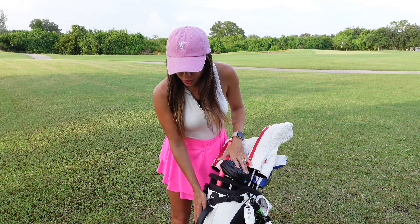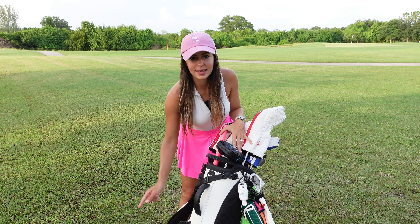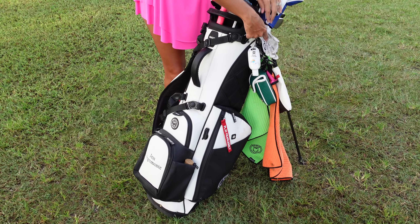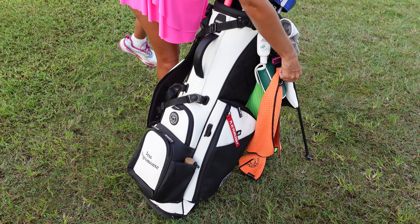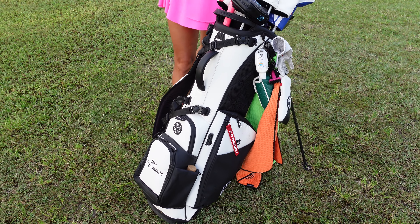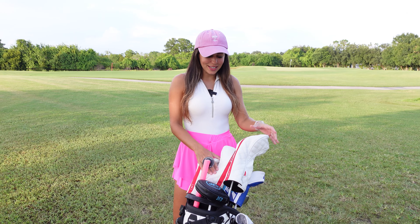Starting off with my bag — you guys already know I got a Ghost Golf bag, this is the same bag from last time and I love it so much. I got a Ghost Golf glove, Ghost Golf towels, and a pouch over here as well. These three head covers are also from Ghost Golf.